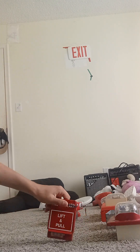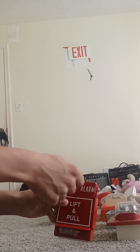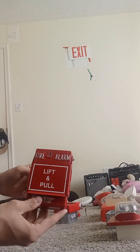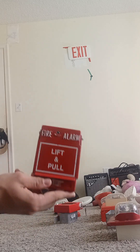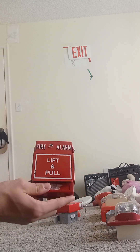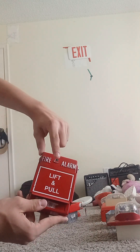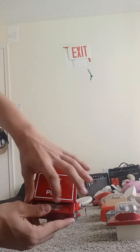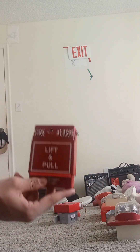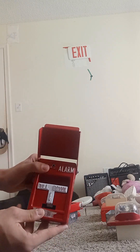Now we're going to go order by order. Right here we have the Potter pull station. This is dual-action, so this one's actually different compared to the true double-action pull station — the one where you can break the glass. All you literally have to do to pull it is simply lift and pull, pull down. But it's different — you simply lift and pull even though the cover says it, and you pull it down.